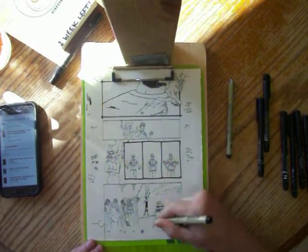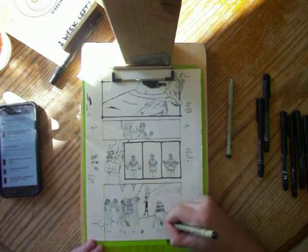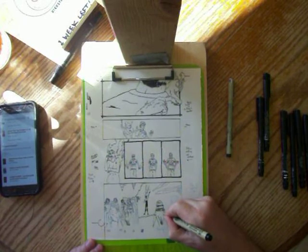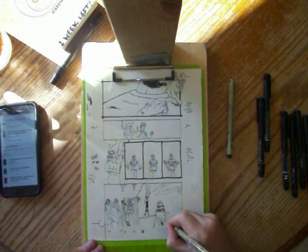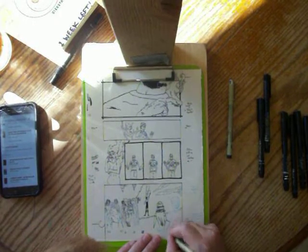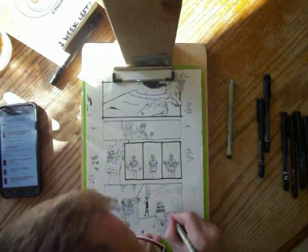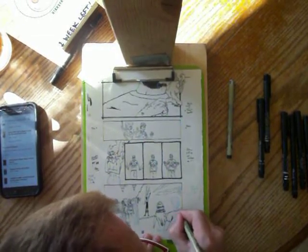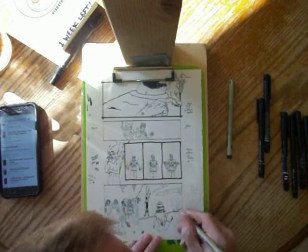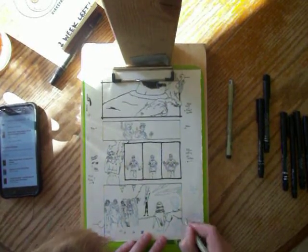So the squiggles that I'm drawing right now will actually be highlights in the actual finished product. And there's Peter's arm — coming up here to the color of his shirt. I think we've almost got it.